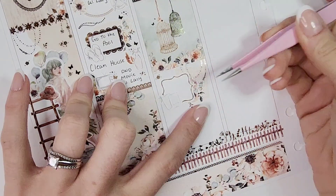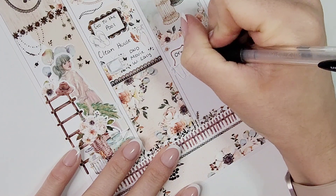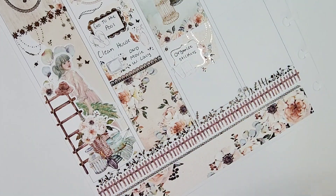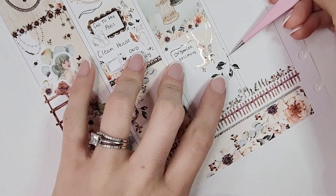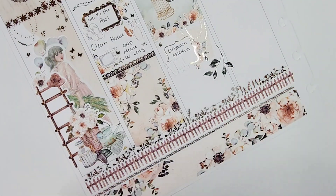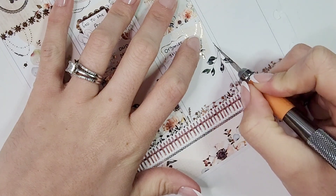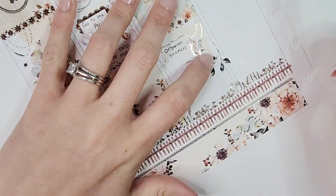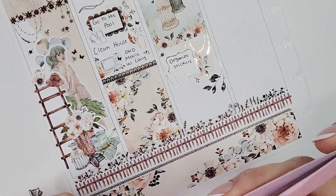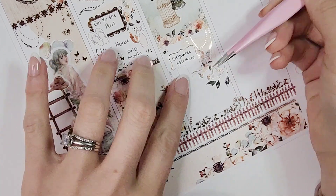It was so nice to just have one foil sheet I could pull from without making a mess of my desk. I loved all the different bird designs, butterflies, and little clusters on it — such a huge help. I'm definitely going to pick up more samplers from Pretty Pink Co. I also marked that I filmed some planner content using a third box layered with florals, and the planner icon is from the kit.